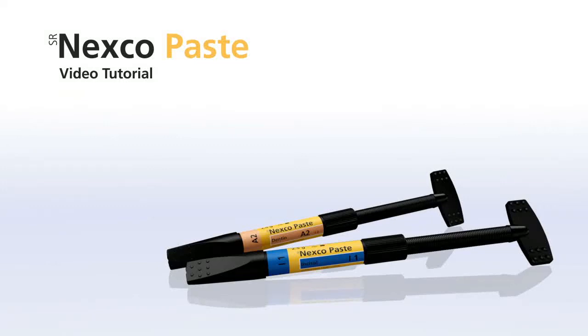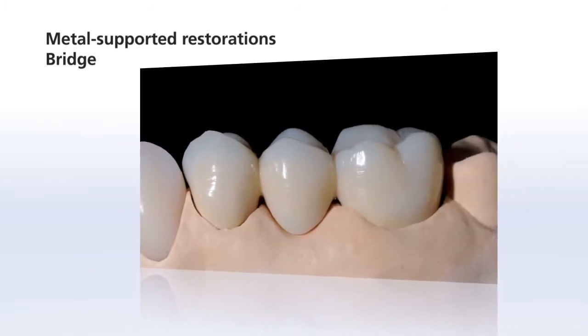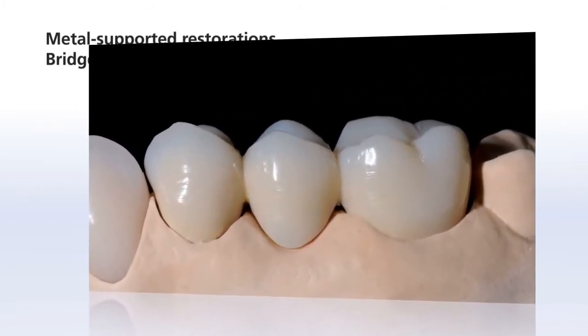Welcome to the SR-NEXCO video tutorials. This chapter shows you how to create a metal supported posterior bridge with SR-NEXCO.